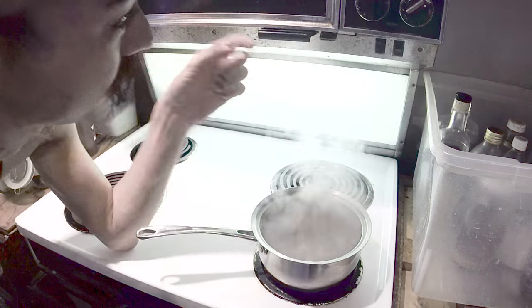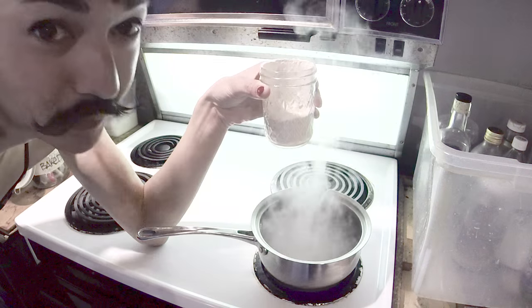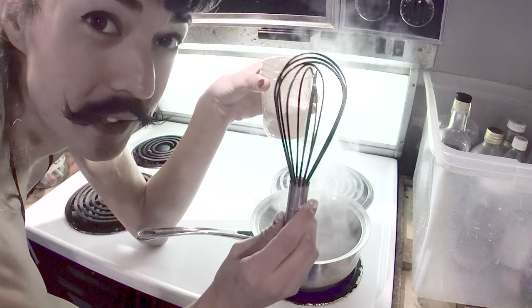Meanwhile I'm going to check on the stove — that is definitely boiling. I'm going to turn it off and then add what would be one part wheat flour, and I'm going to stir it in using this whisk.